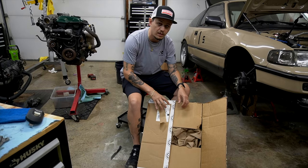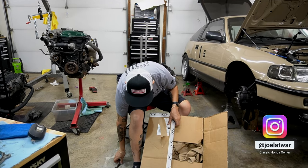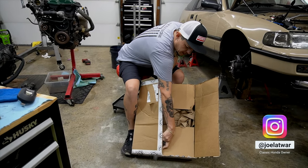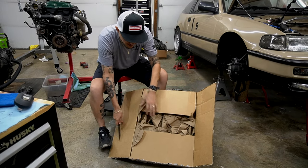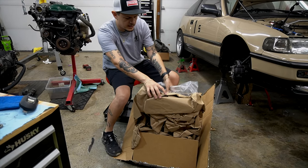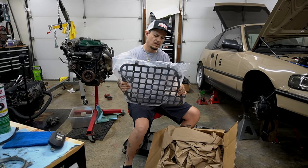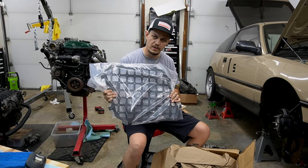By asking for it, I mean I was commenting on their Instagram posts that they need to make this for RD1 CRV. So they made it. And as I promised, if they make it, I'll order. And that is this MOLLE panel for the rear hatch window.